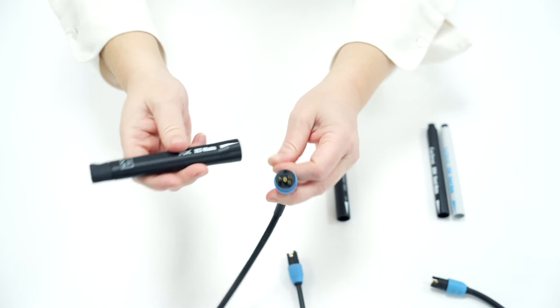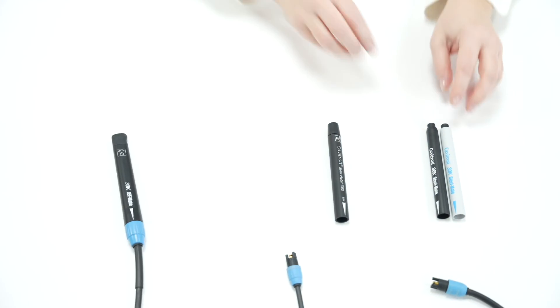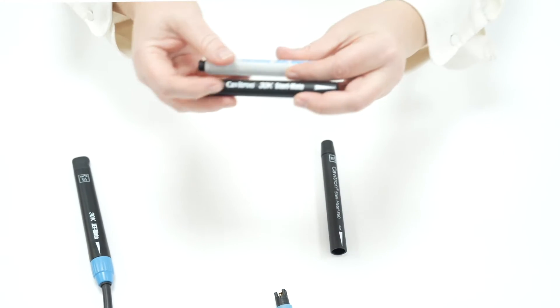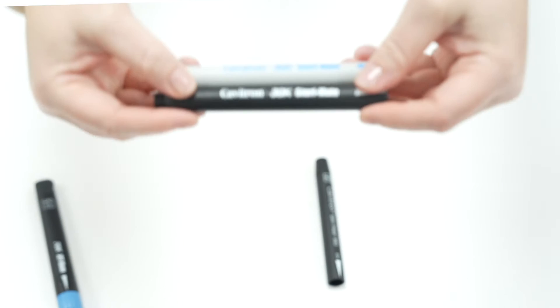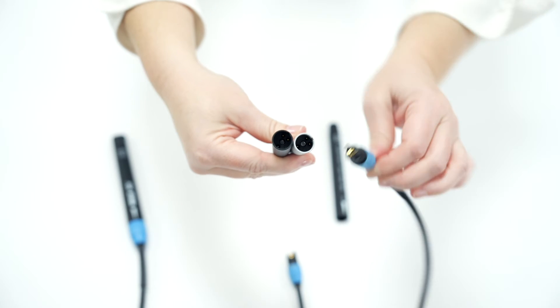The Jetmate is for our Cabotron to allow you to have prophy and scaling because it has air and water flow. Here is a standard Stereomate that connects to most analogue 30k Cabotron units. These Stereomates can be bought in black and grey, and they both have the same fittings so will connect to the handpiece cable.